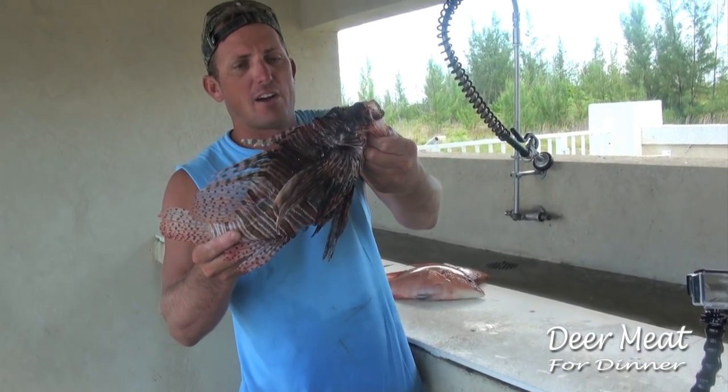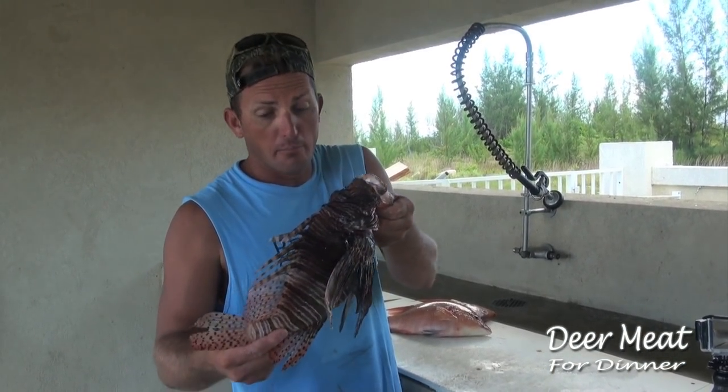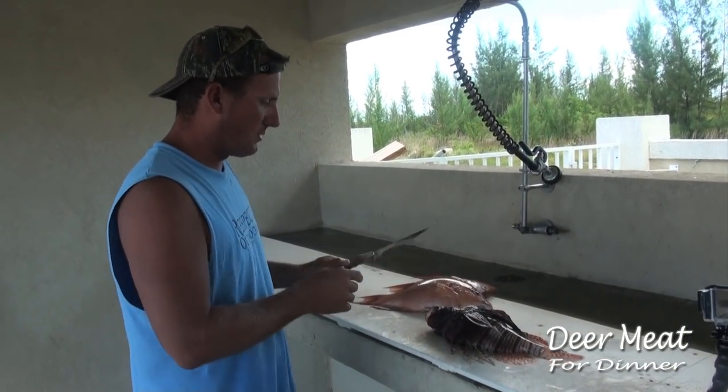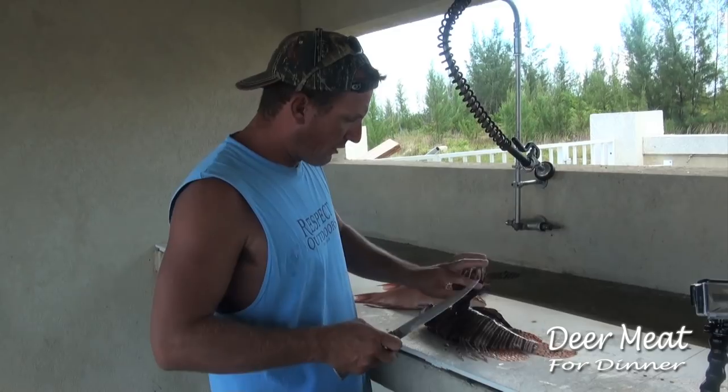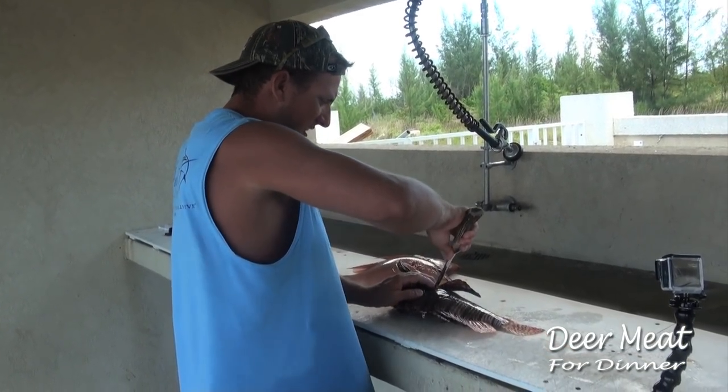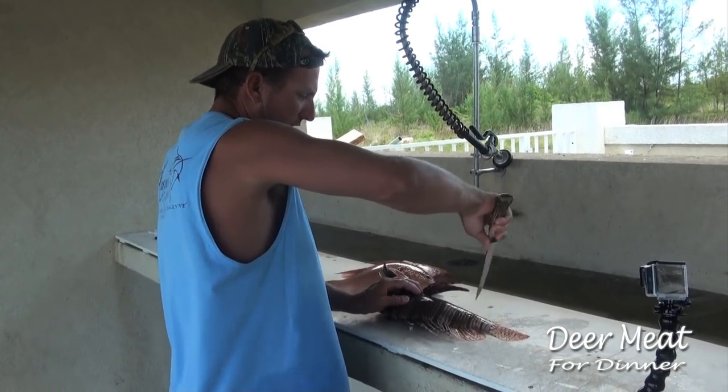These are invasive. They're not supposed to be here, but now that they're getting bigger, they're actually really good to eat. Just talked to Fabian over in the restaurant — he's going to cook us lionfish and hogfish tacos.